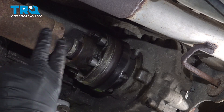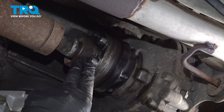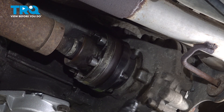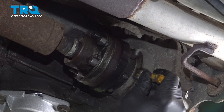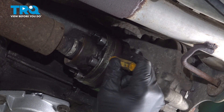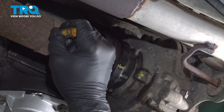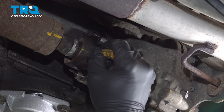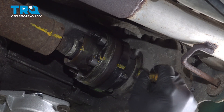Before we separate our front drive shaft, go ahead and mark it in position so when we reinstall it, it goes back in the same exact location. We'll repeat this marking process for the front portion of the front drive shaft as well.